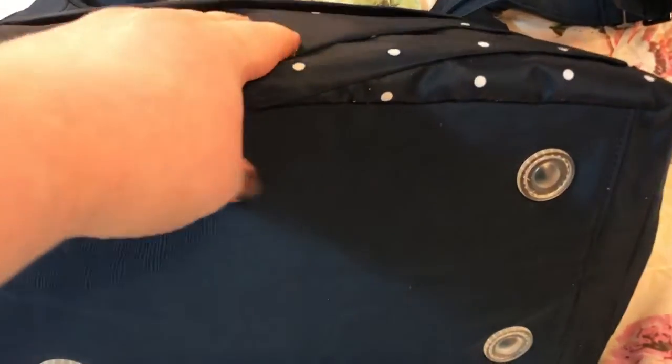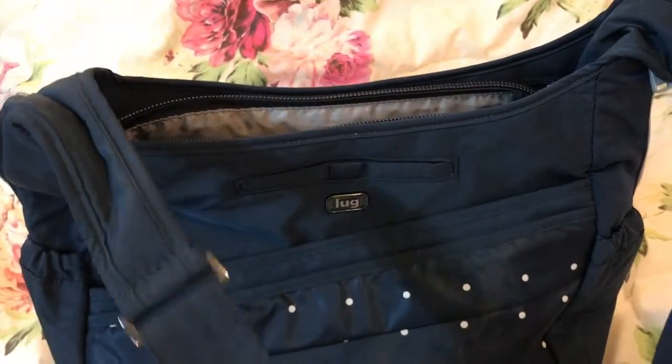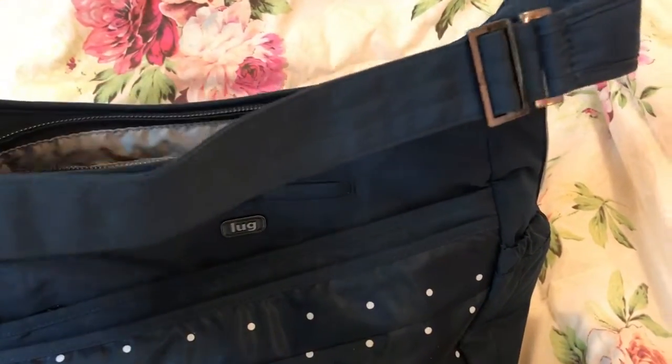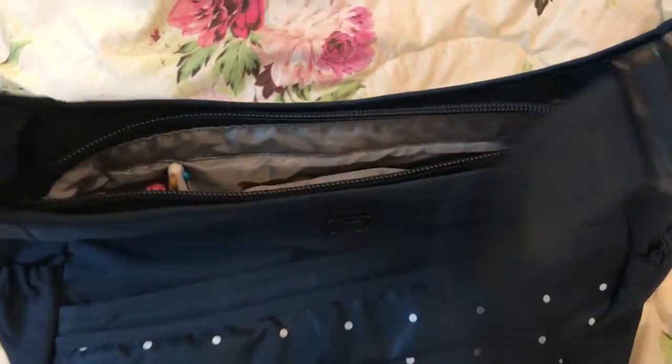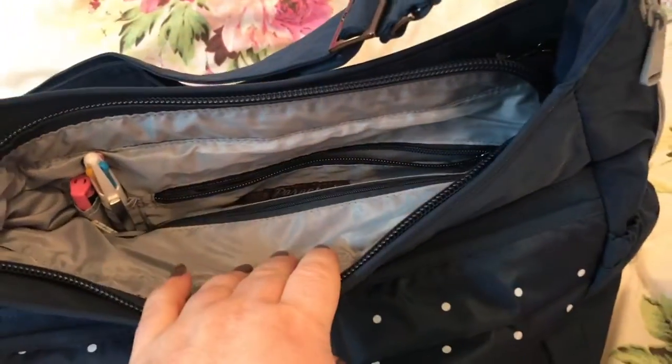There are nice feet on the bottom. It is nylon, it is lightweight, and it has an adjustable shoulder to crossbody strap.